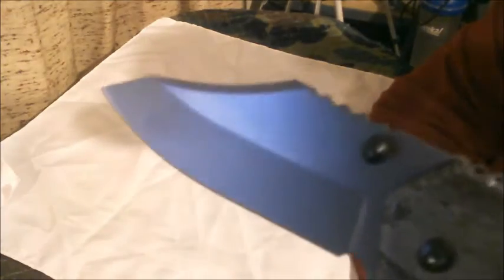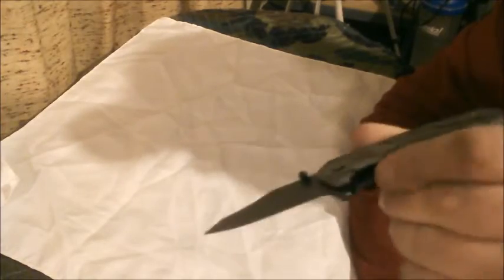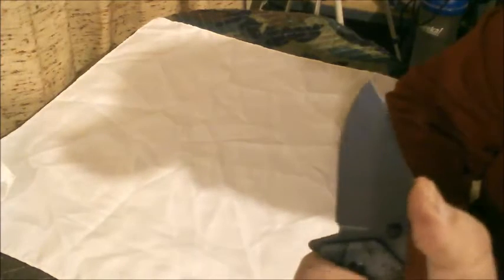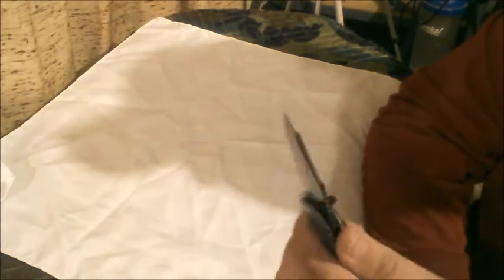The blade is 2.75 inches long and the handle's 4.00 inches. But I like it. I call it the Bulldog. I haven't actually used it yet, but I think it's going to be my new kick-around in my pocket beater knife.